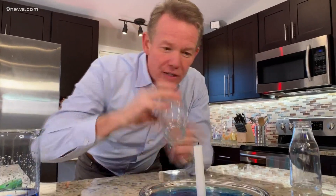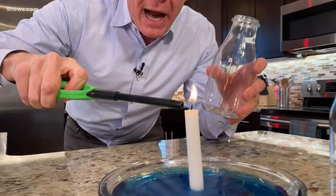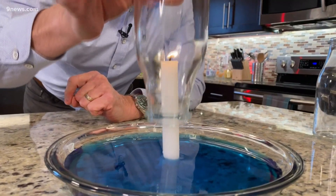So now we're going to change that up just a little bit by lighting the candle. Now watch what happens — we're going to do the whole thing again, but watch very carefully and make a little prediction about what's going to happen.